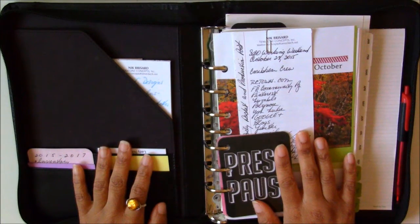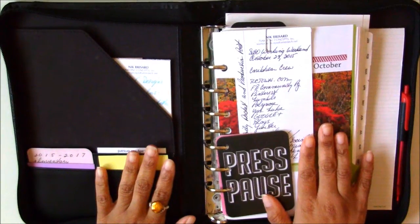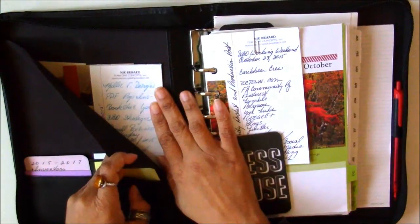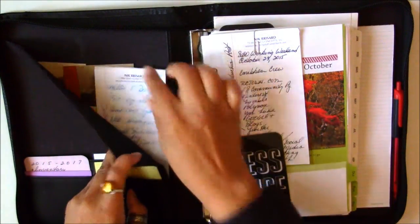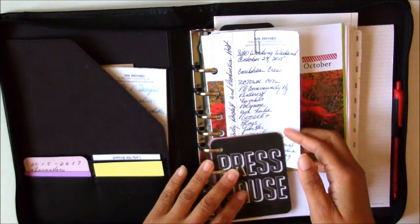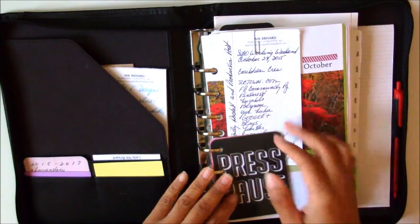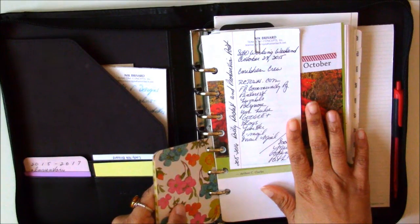Thanks for joining me this month for our flip through. We have a lot of information to flow through because I think I was a lot more productive this month. I mentioned the notepads — a whole bunch of them that I found from earlier years — and I'm using them as production notes whenever I have to do a podcast or a video blog. It pretty much keeps me on track on the points I have to mention as well as the social media sites that I have to post to.